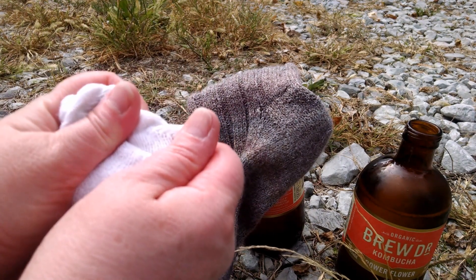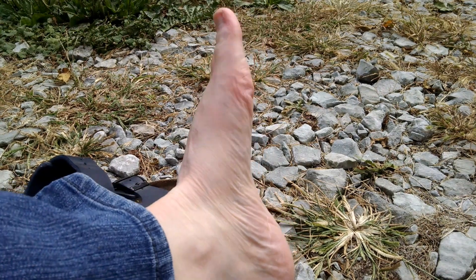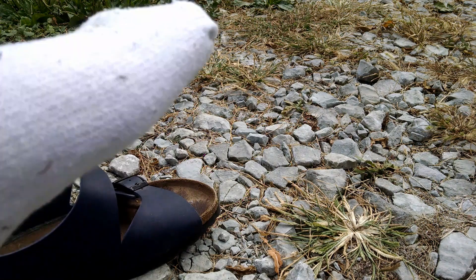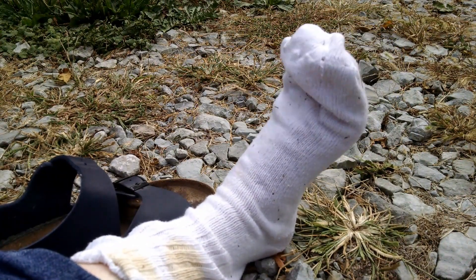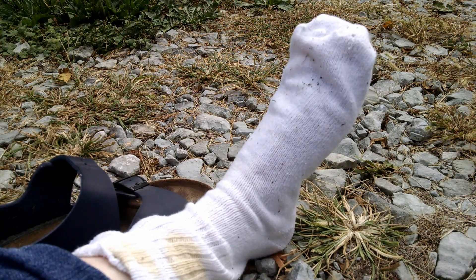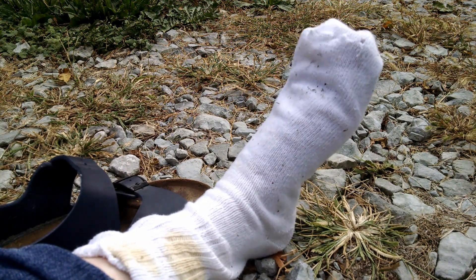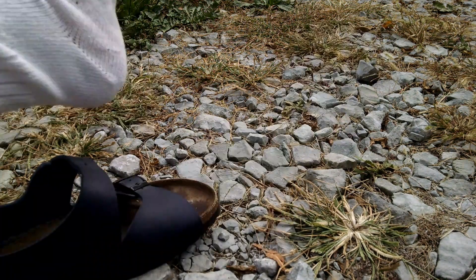Let's see how these feel on my feet — I wore sandals out here, so let's try them on. I'll try the cotton sock first. Ugh! That is awful feeling. That's like putting on a bathing suit that's still wet — it's wet, it's cold. I would not want to put that on in a shoe. That's horrible. I just want to get them off.